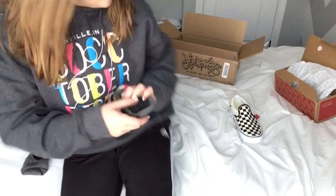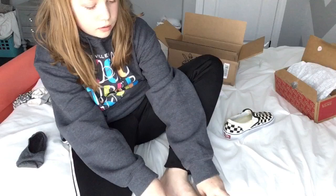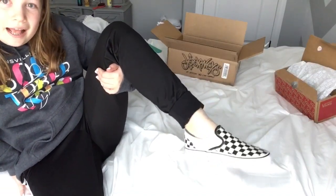My feet are too sweaty to put them on — that sounds disgusting. So I'm going to get some no-show socks so I can just slip them on. I got the socks, putting it on this foot. So I got them on and I love them. I'm going to put it on the other foot and I'll be right back. Okay, so I just got them both on and I love them so much already.